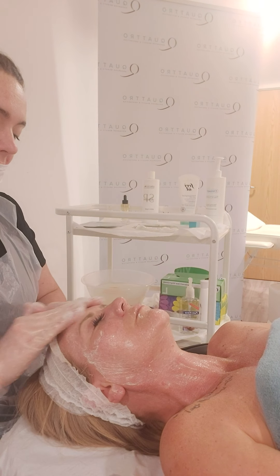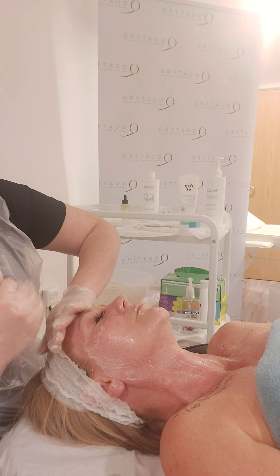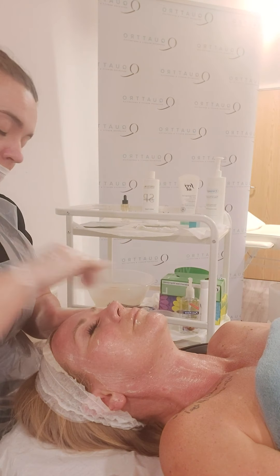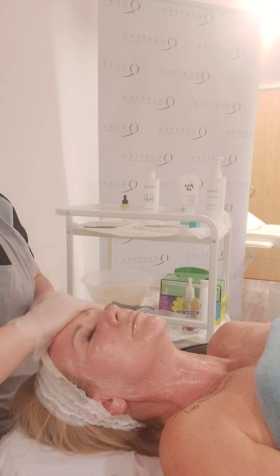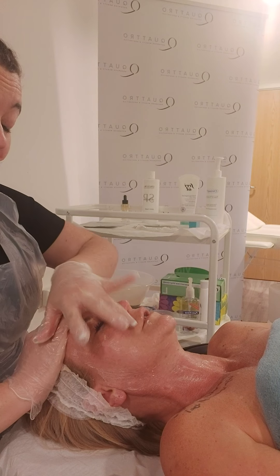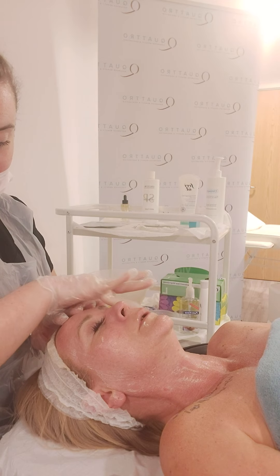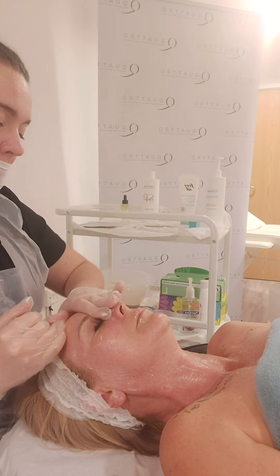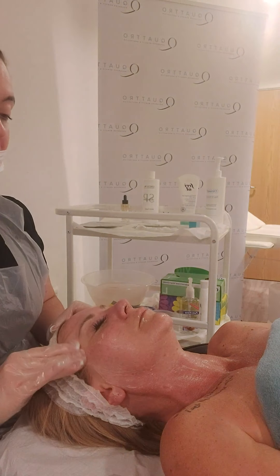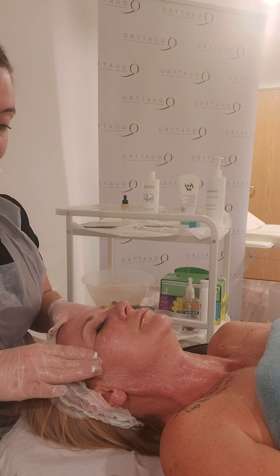Nice circular movements on the cheek area, working up to the forehead with nice stroking movements in an upwards motion. Again using my ring finger, nice small circular movements in the corner of the nose and then I bring up over the bridge of the nose, down towards the temples. Nice small circular movements, apply a slight pressure and remove.